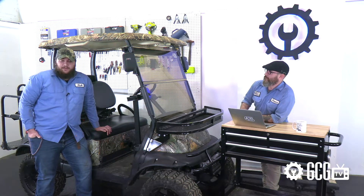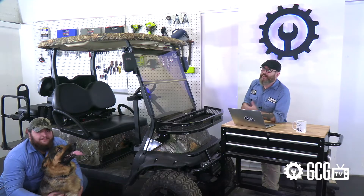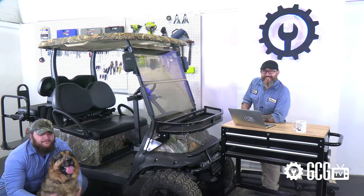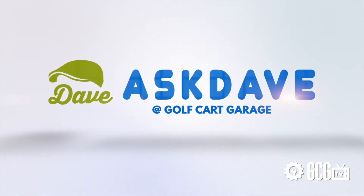Every day Golf Cart Garage gets questions about replacing batteries. Thanks for joining us today in the Golf Cart Garage for a quick battery replacement crash course. For the full rundown on the whole experience from delivery to recycling to installation, check out our video right here.